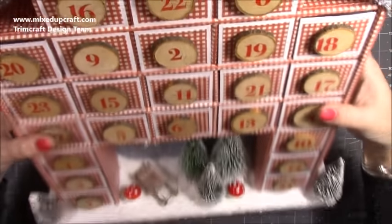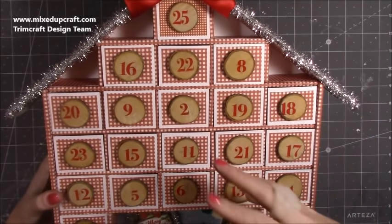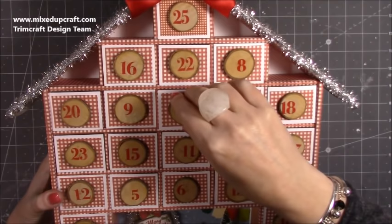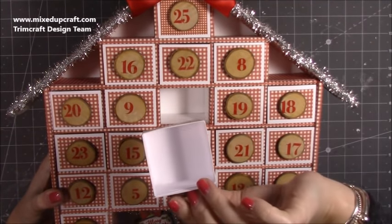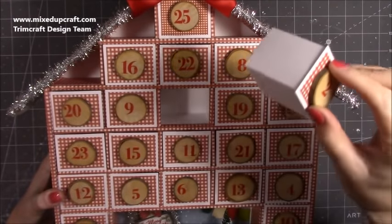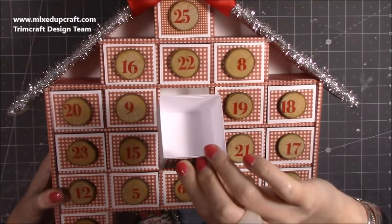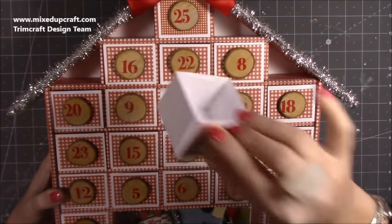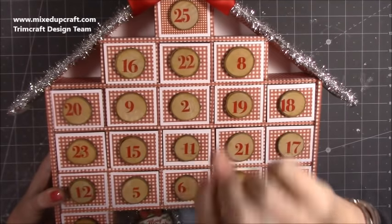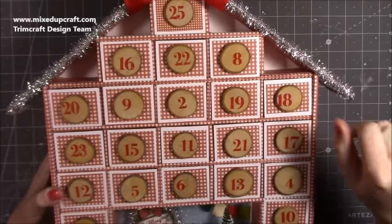The idea for this is that every single box will fit a Tunnock's Tea Cake - they're about two and one-eighths squared - or a Tunnock's Snowball, which would be really appropriate for Christmas. Check out the Tunnock's Snowballs because that's just marshmallow, whereas the Tunnock's Tea Cake is marshmallow with a biscuit base. Both amazing.